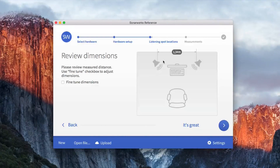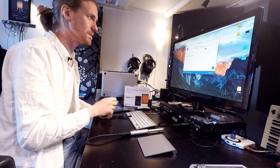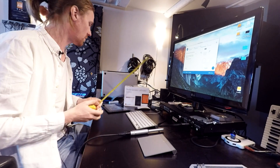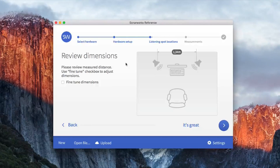This is an important point. Here we have some measurements. SonarWorks says it's 1 meter and 34 centimeters between my speakers. I know that this is accurate because I've measured it, but if you don't know, you should measure it — just the distance between the speakers. If this number isn't right, you can fine-tune the dimensions by pressing the plus and minus buttons here.